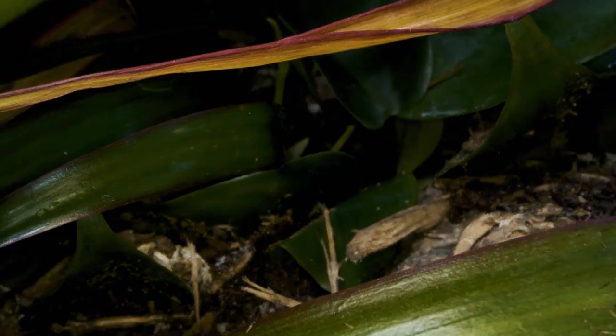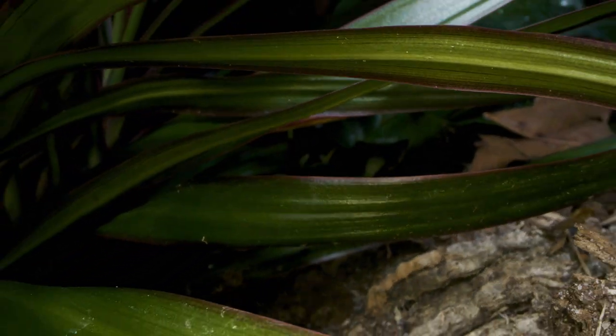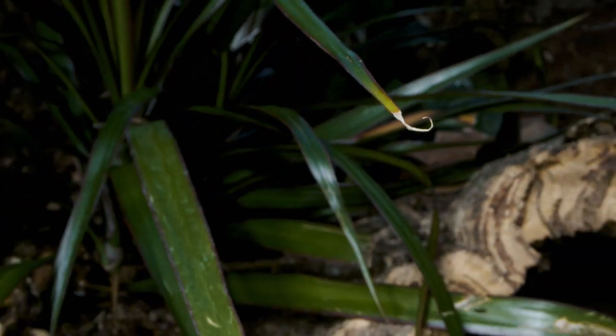Once I had the enclosure put together, I wanted to set it up bioactively, so it would have springtails and isopods and living plants. I know some reptile people are just dead set against bioactive setups, but personally I found them to be very helpful and it makes maintenance and cleaning a whole lot easier. Essentially everything gets broken down, but the urates. And I've been keeping most of my reptiles in bioactive setups for years now and I've had no issues.